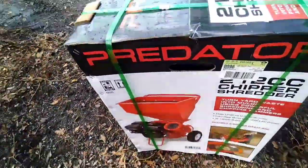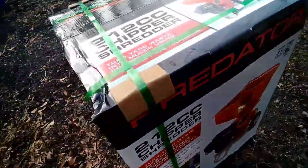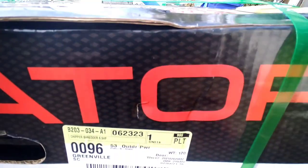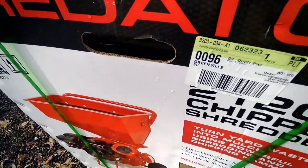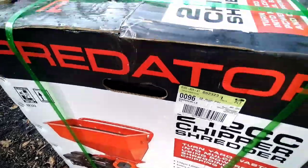This is the look of the box when you first buy it. The order number is 062323. So you know, if you call in and you want to know about it — if you want to know what they got in here — that's the number that you would want to give them when you call on it.